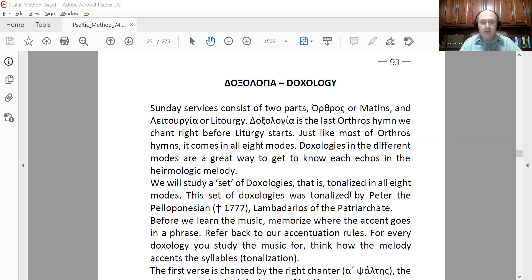First things first: what is the doxology? The doxology is an antiphonal hymn, meaning the left and right chanters chant it one verse at a time. Both sides — alpha and beta chanters — use antiphony between themselves. It is called doxology from the word doxa, which means glory. Basically it is a glorification hymn to God.